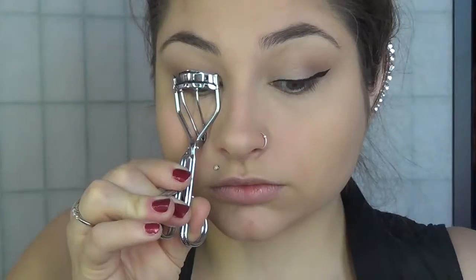Then we're going to curl our eyelashes really curly, because Taylor has really natural eyelashes in this video — if she has fake ones on, they are damn good eyelashes. Then we are going to put on a couple coats of mascara on the top, and don't forget the bottom because she was heavy on the bottom with mascara. Then we're going to go in with an eye brightener or highlighting pencil — this one is by NYX — and carve out our eyebrows just a little bit.